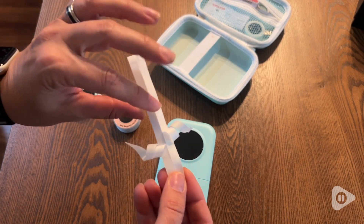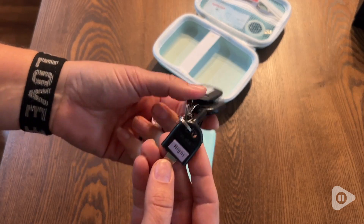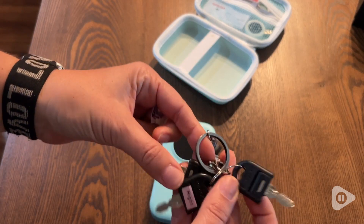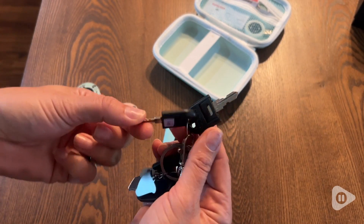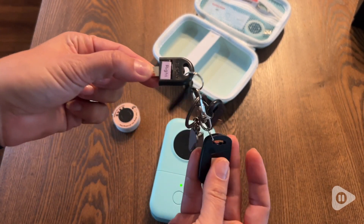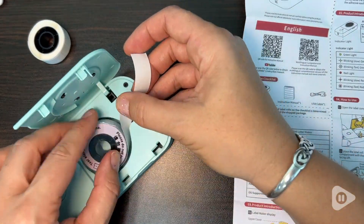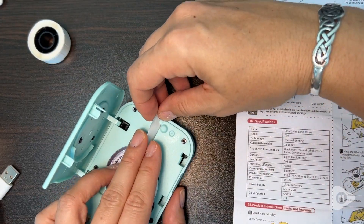So it's really simple to remove, which is very important to me because I don't want to spend my day picking off the back of a label. The adhesive stays put. I've labeled keys, thrown those keys in my pocket, they're at the bottom of my purse, they're somewhere in my desk — they're all over the place — and the labels have not lifted. So it has staying power, which is important to me in a label.